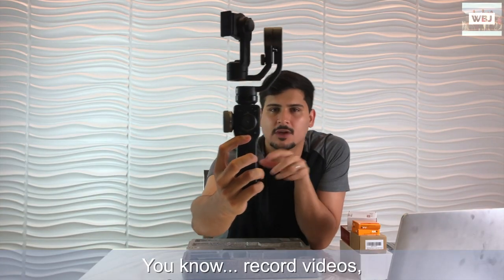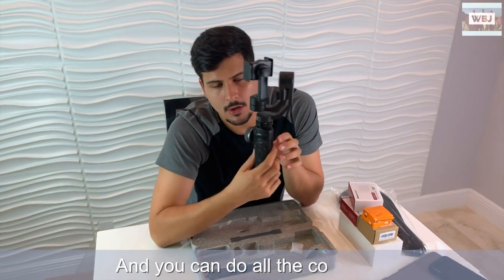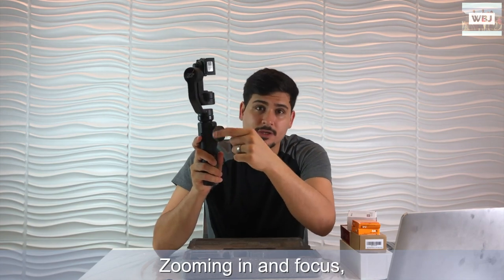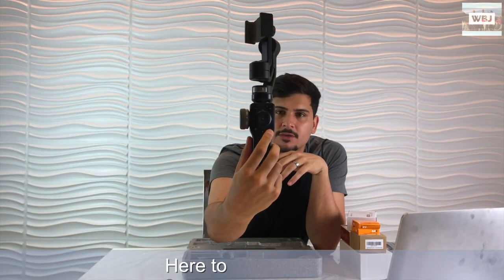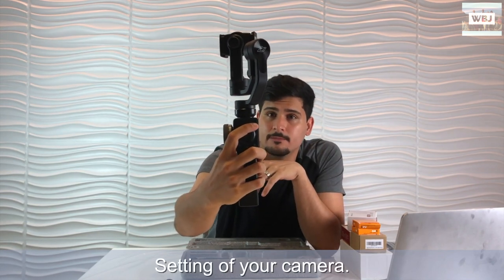We have this button that you can press to record videos. It's all connected to your cell phone - you're gonna have to download the ZY Play app from the App Store, and it's gonna connect to the gimbal so you can do all the cool stuff: zooming in, focus, and everything using this scroll here. Pressing here to record videos, pressing here to take pictures.